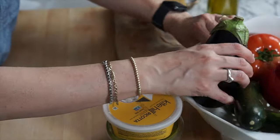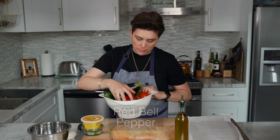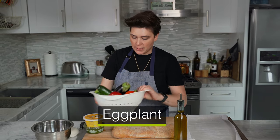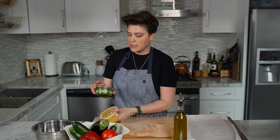I'm using some veggies that I had in my fridge. We got some bell pepper, tomato, zucchini, eggplant, a loaf of ciabatta bread, Kite Hill ricotta, and this really good vegan pesto from Trader Joe's. We're going to use this as a spread on our bread.